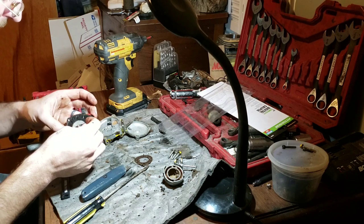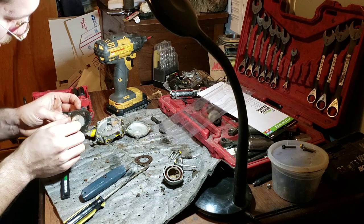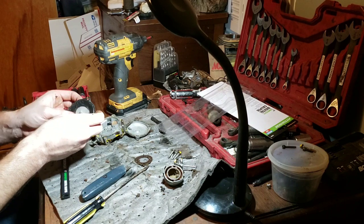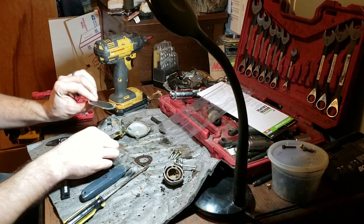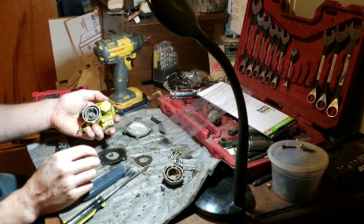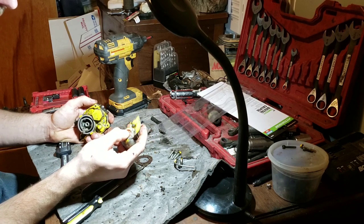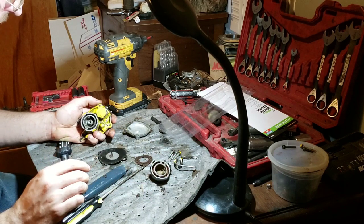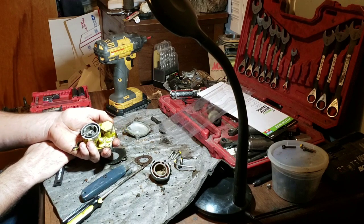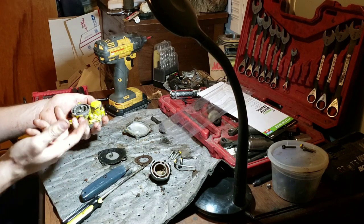It looks like somebody might have been in here. We'll figure out how that went back later. That hooks in there first, then you thread the needle through there — that's how you get that. Not too bad, actually much cleaner than I thought. Quite surprised if nobody had actually ever been inside this and this thing just ran. The gas tank isn't original, so who knows. It's just weird that this is a one-line setup.